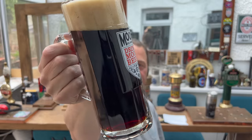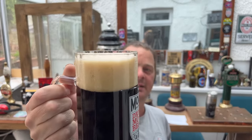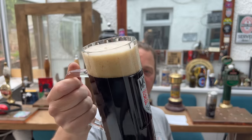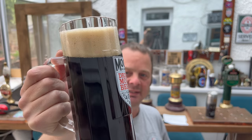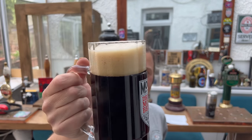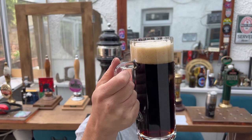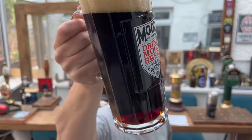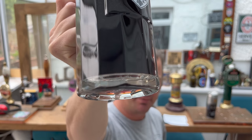Thank you Ryan, mate. Look at this — black lager, two to three finger tan coloured head. Good levels of carbonation chasing the head up the glass. It's a very dark looking lager — but it's not jet black. You can see that there's a little bit of light bleeding through at the bottom of the glass.